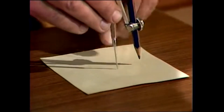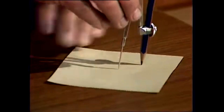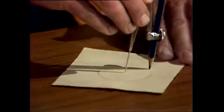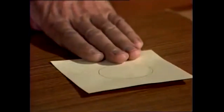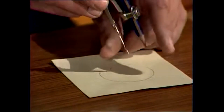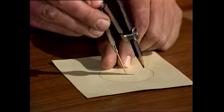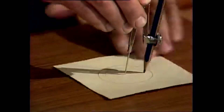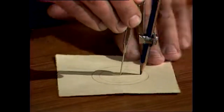Open your compasses to a distance of three centimetres and draw one circle — just like that. That's a good size; you can see how big it is in comparison to my fingers. Then close the compasses a bit, about a centimetre or so, and do another circle, so you've got one circle inside the other.